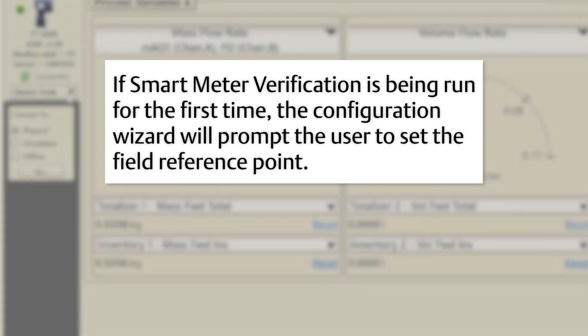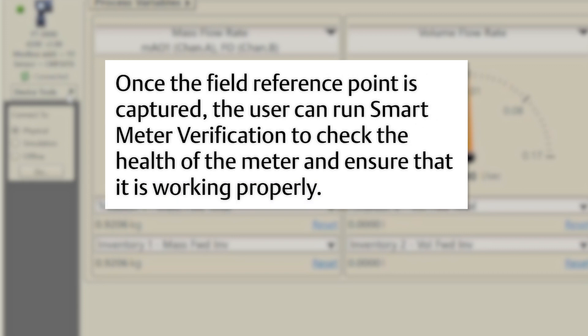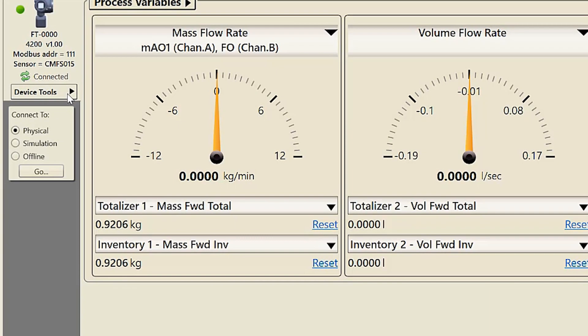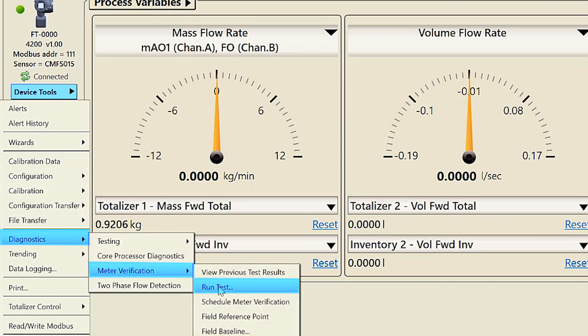If smart meter verification is being run for the first time, the configuration wizard will prompt the user to set the field reference point. The process must be stable and the meter must be blocked in without flow present to capture the field reference point. Once the field reference point is captured, the user can run smart meter verification to check the health of the meter. Before running smart meter verification, make sure the meter is blocked in and without flow present. In order to run smart meter verification using ProLink, select Device Tools > Diagnostics > Meter Verification > Run Test.